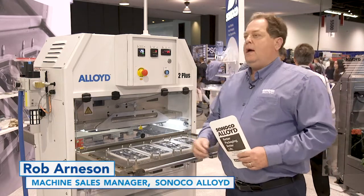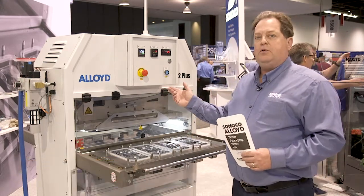Hi, welcome to our booth. I'm here to introduce the Alloyed Ergo 2 Plus model.